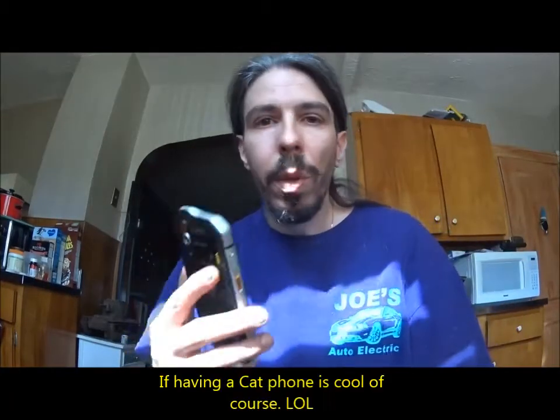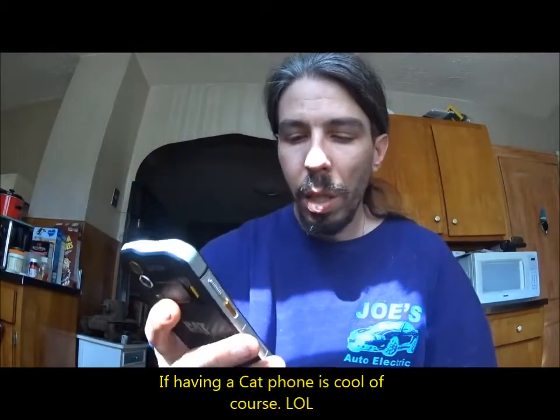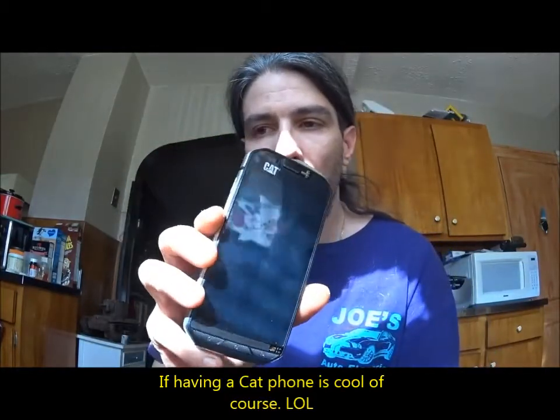Construction workers, plumbers, mechanics, laborers — that's the kind of audience this is really for, in my opinion. Unless you just want it for the cool factor of having a Caterpillar phone, whatever. This is the new Caterpillar offering. I think it came out about a year ago, and I waited a while to get it because I already have a Cat phone — the B15Q — which I've been using for years.